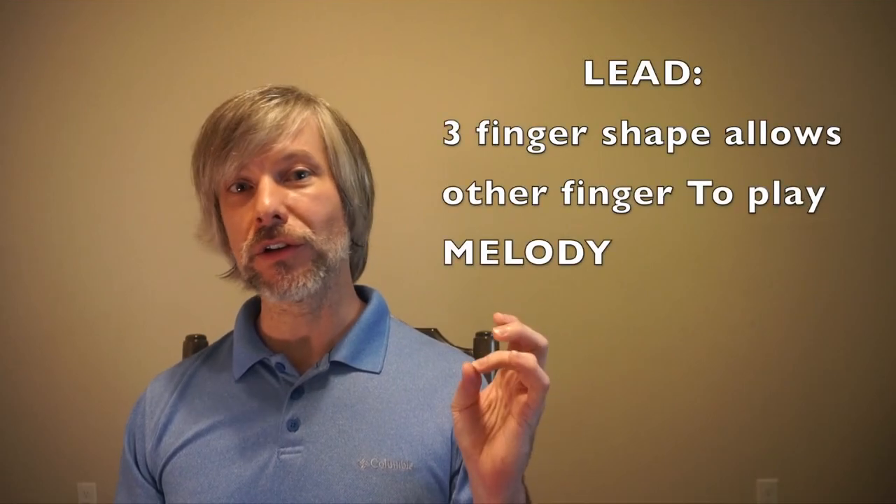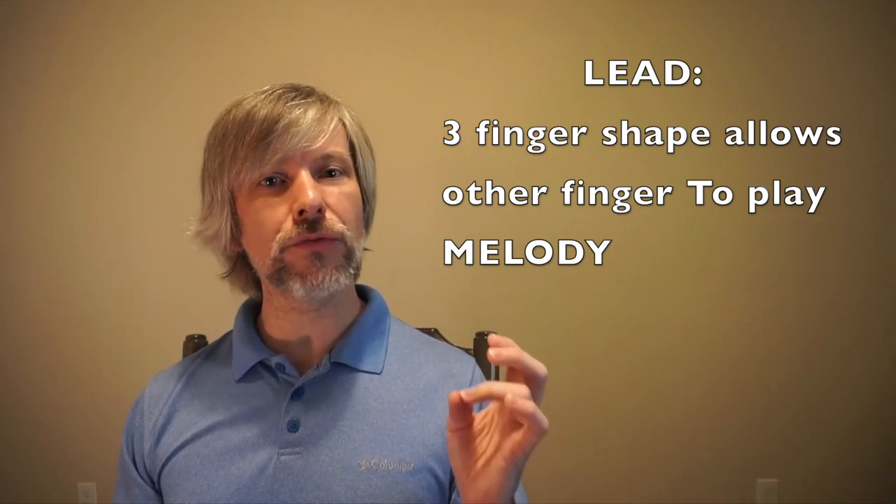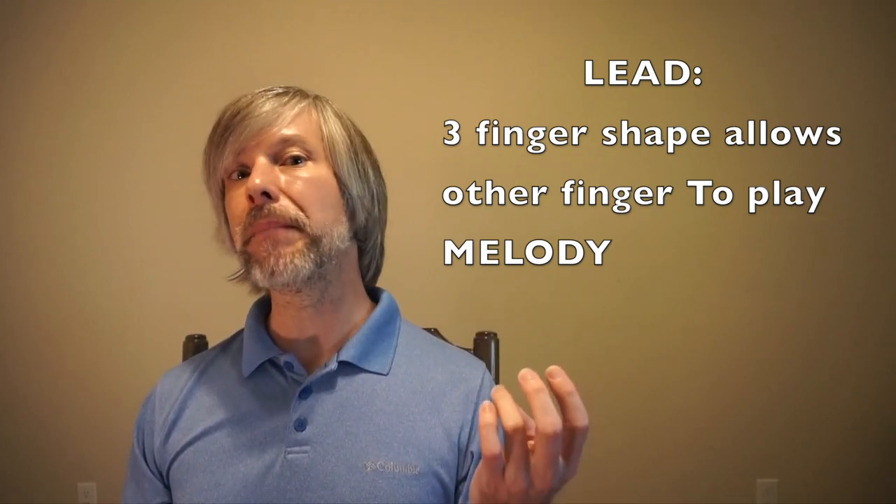A lot of banjo teaching is wrapped up in Earl Scruggs' approach. You'll notice that those four finger chords are primarily used in accompaniment and backup. There are some places where he uses them in lead playing — Darlin' Dixie is a great example. But when we start playing lead banjo and melodies, you're going to want that ring finger to be free to jump in and out of the melody notes within the chord shapes.